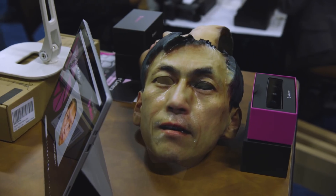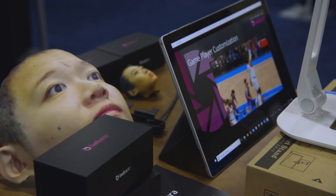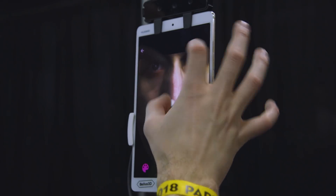And at the very least, if you have this and a 3D printer, you can make some incredibly creepy Halloween masks for your next party. It still doesn't do things like hair or glasses so well, but if you just need a print of your face, this is really fast, really intuitive, and it just works really well.